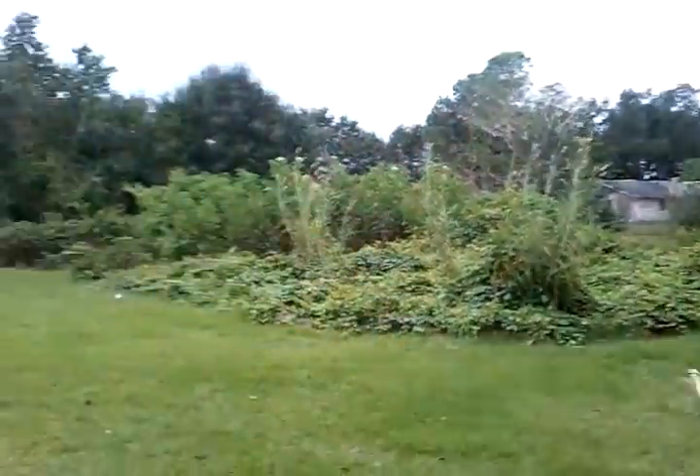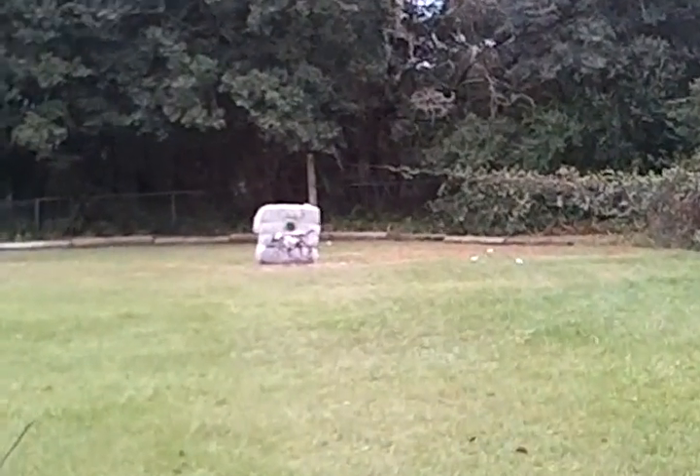And here's a look at our target — about 80 feet away.